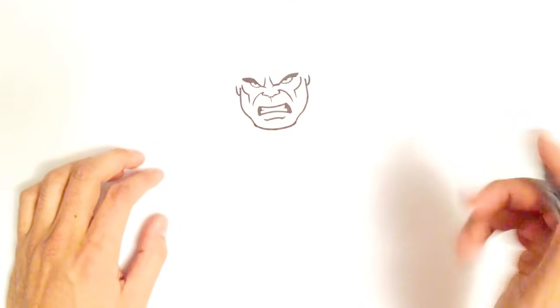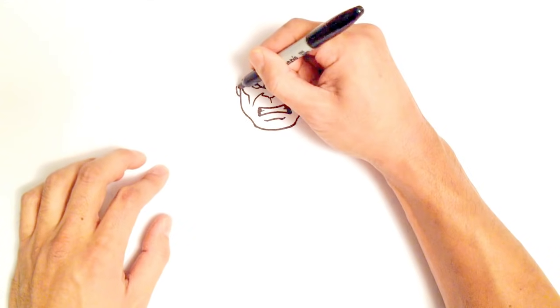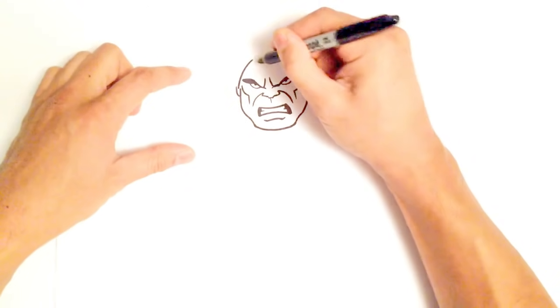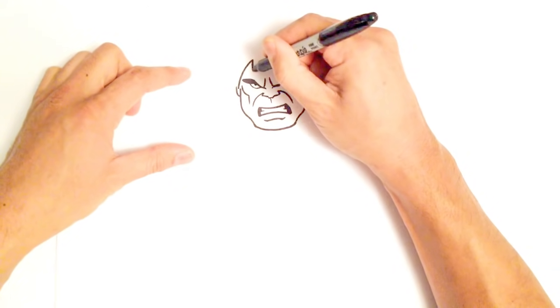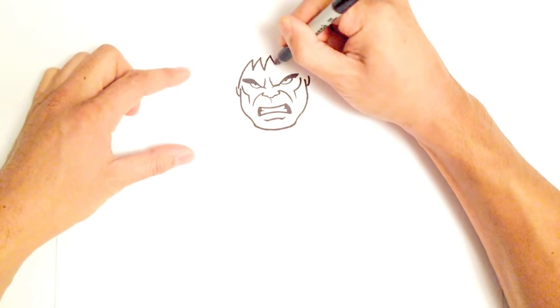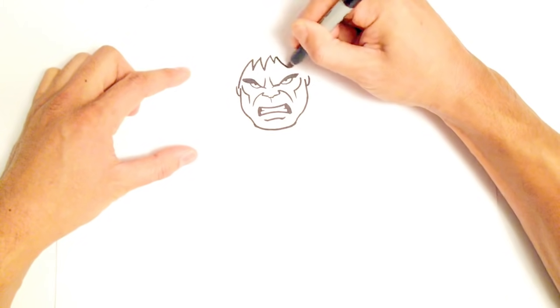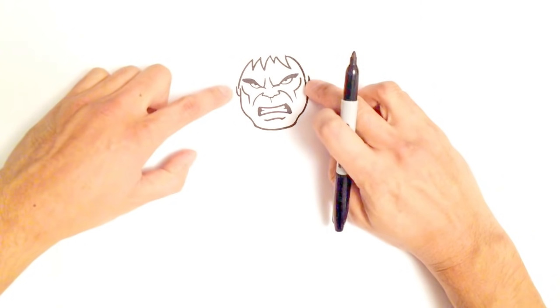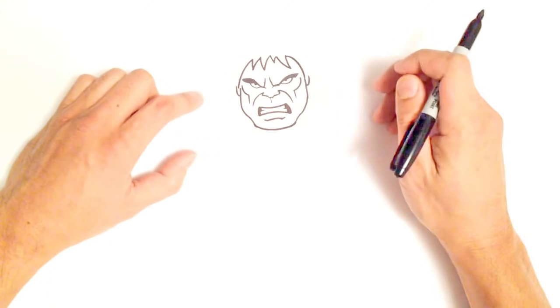Let's go and do his hair. His hair is really mussy. Starting from this point in the head, I'm going to curl up above that eye, come back down, and do a series of jagged points — making some a little bit longer than others. Then I'll come down and connect it to that point just beside the ear.